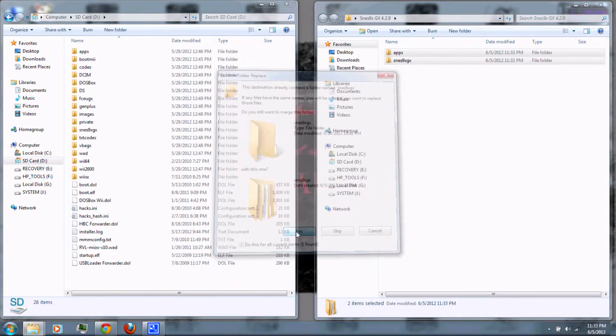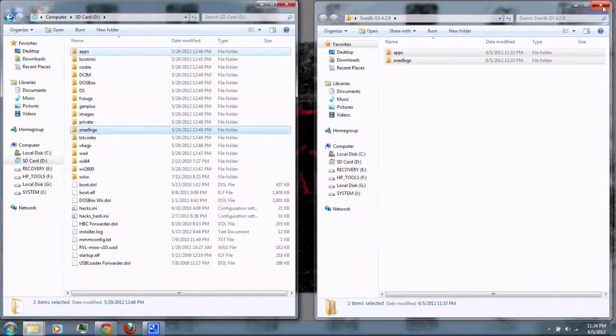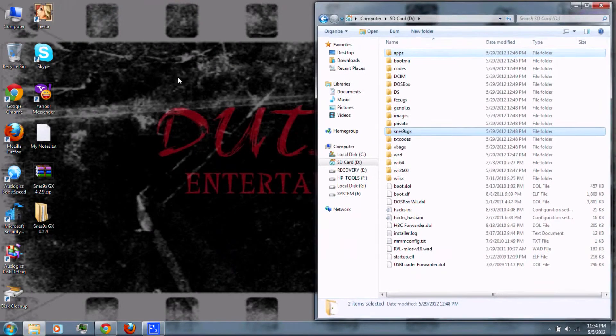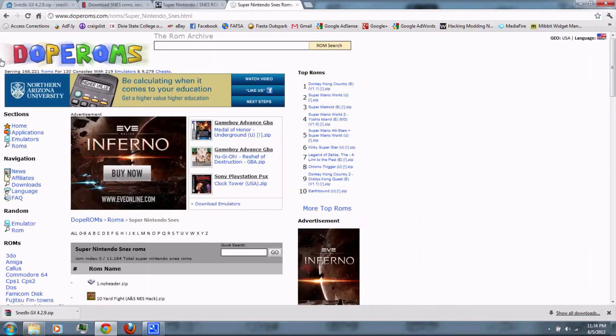Click yes, and copy and replace if prompted. Next you'll need to download the ROMs, which are the actual games. You can download them from ROM Hustler, Cool ROM, or Dope ROMs.